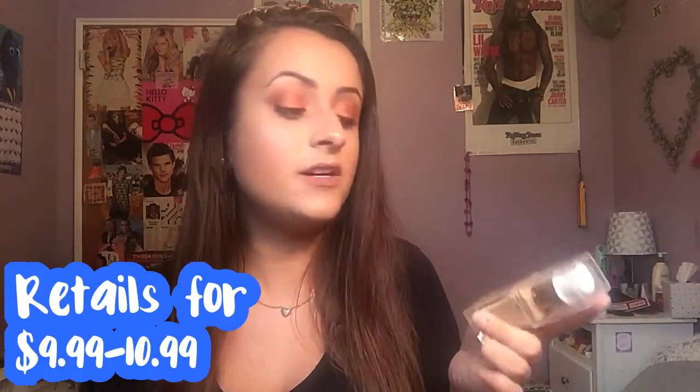I think this is kind of expensive for drugstore — it's like almost $10 — but it is one fluid ounce and I think the packaging is really nice for drugstore. I'm giving it extra bonus points because of the pump. I really like it because of the pump.